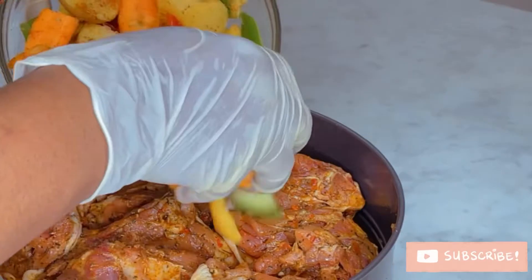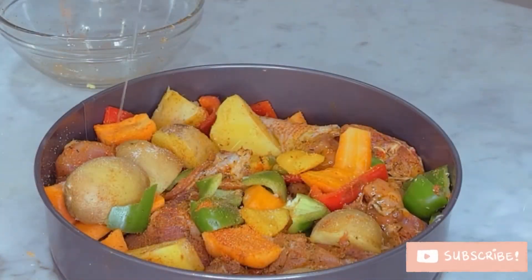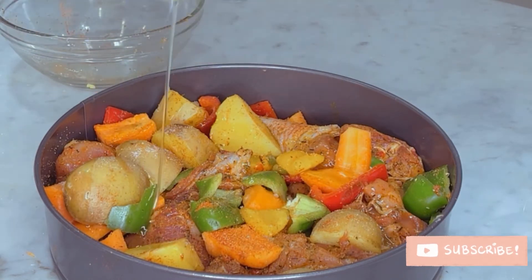I went ahead and added more ingredients onto the veggies before introducing them to the chicken, then added more oil to make it roast well.